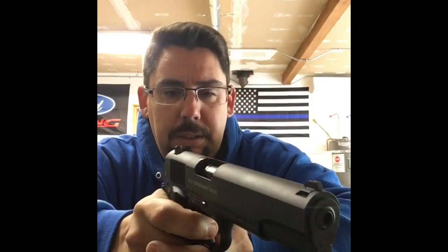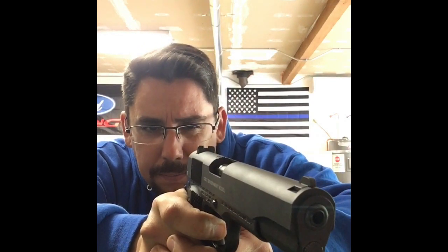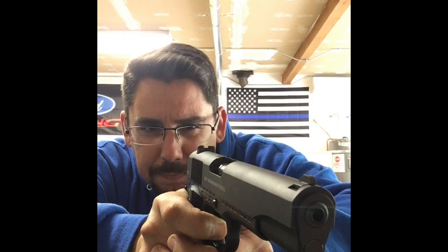One thing I don't like about it so far, especially being that it's a 1911 — the trigger. Kind of stiff, you know, just a little more effort than I'd like, more than I'm used to with my other 1911s. Significant effort, but consistent — just stiff.